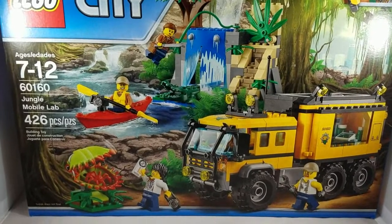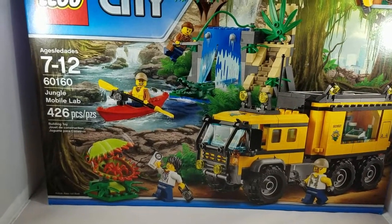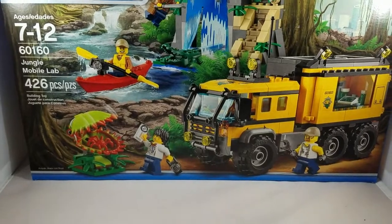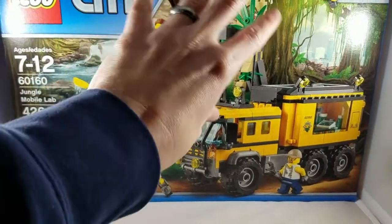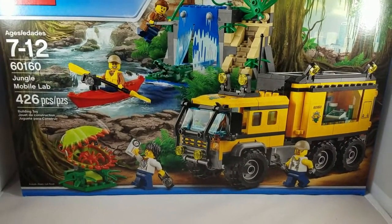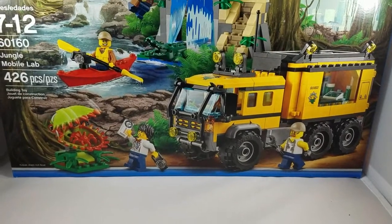Welcome back, Lego fans. Today I have a video review of the Lego Jungle Mobile Lab set 60160. This set contains 426 pieces. From the box we're going to end up getting a truck, a structural build, one of the fairly new canoe/kayak pieces, and probably the star of the show — one of the brand new Venus flytrap builds.